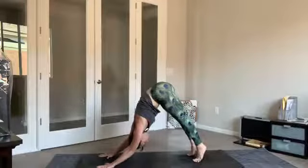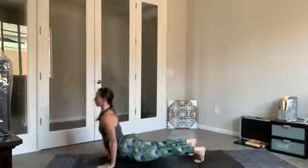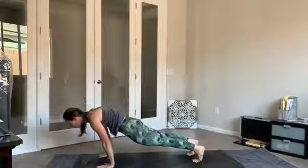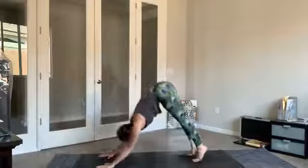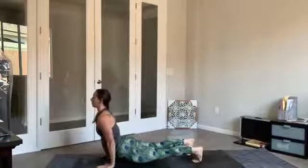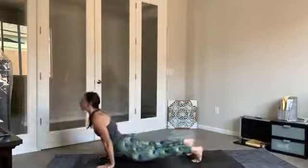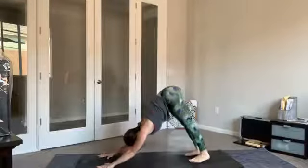Inhale, rolling forward like a wave, passing through plank — as you exhale, hips crash towards the earth, hover in space, draw those shoulders back. Inhale lifting up and back — downward facing dog. Shift it forward like a wave and allow those hips to crash down towards the earth, draw the shoulders back. Inhale, pick the hips back up, meeting back in downward facing dog. A few more rounds — shifting forward, lower the hips, take your back bend, and back to downward facing dog. We'll meet back in downward facing dog.